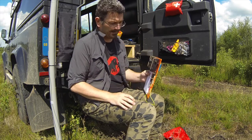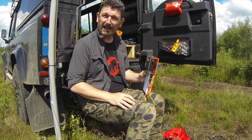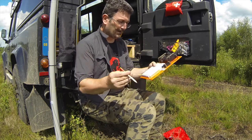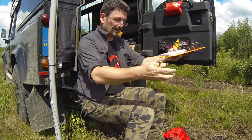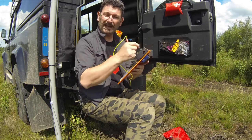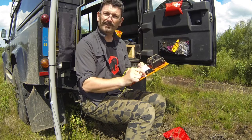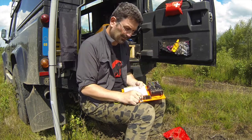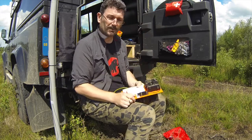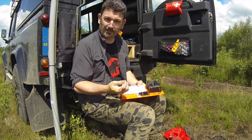So there you go — that is the SOTABEAMS KX-1 Flight Deck, and it works brilliantly well. It now means I can hold the whole thing in one place. The only thing attached is the antenna and my headphones — very easy to hold and send. Rest it on your knee, on a table, on a wall, whatever you're working around, and you just write notes on the pad.